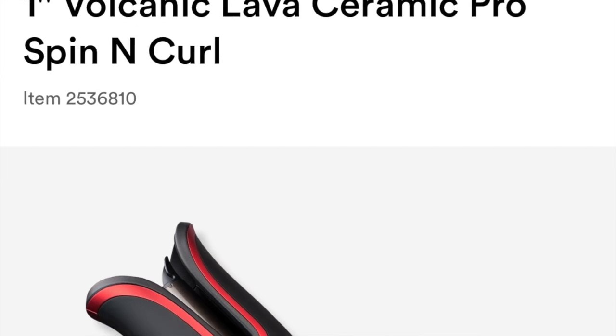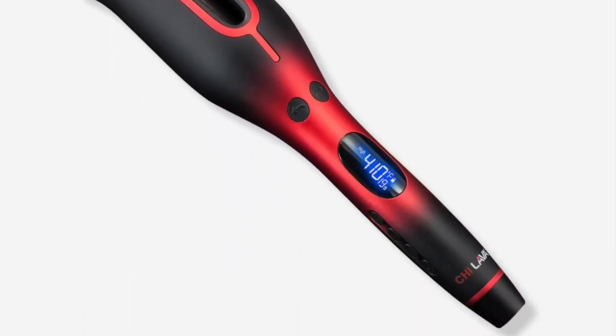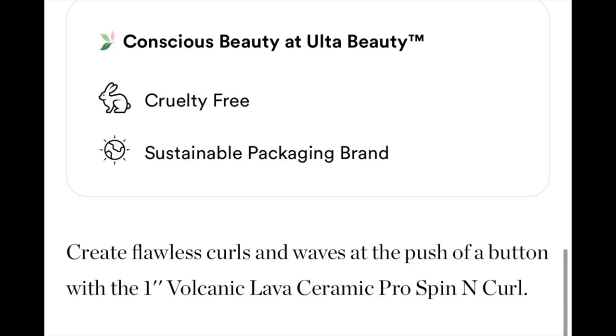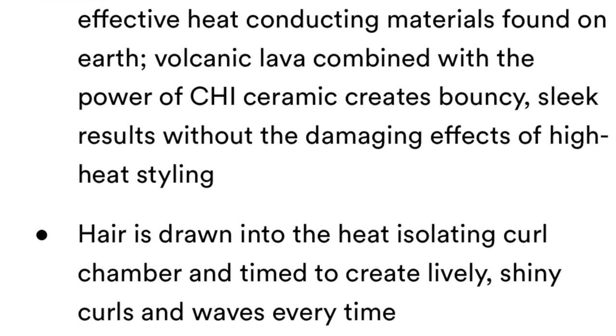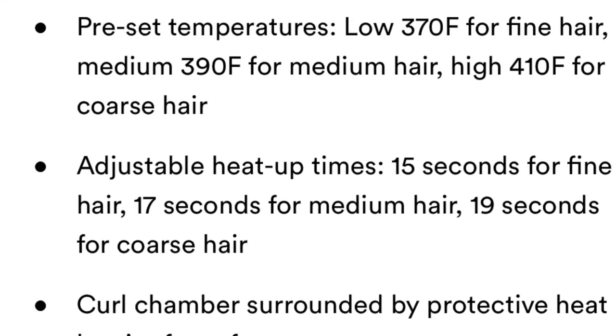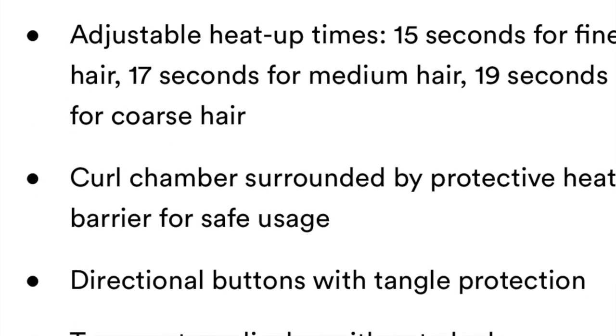So like I told you guys, I got the Chi Lava. I've never purchased an expensive hair tool before — I always used to go to Sally's and buy the cheap ones. This is the Chi One Inch Volcanic Lava Ceramic Pro Spinning Curl. It retails for $130 — I bought mine at Ulta. It uses volcanic lava combined with the power of Chi Ceramic to create bouncy, sleek results without damaging effects of high heat styling. It's up to 410 degrees. I don't really style my hair often and try not to put a lot of heat because I have fine hair.